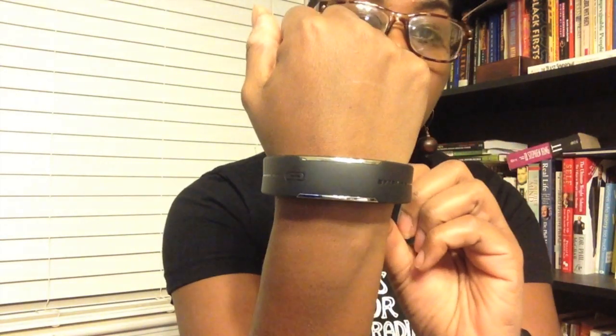Hi guys, this is Aqua Baby and I'm back with a product review. This is for the new activity tracker by Polar — it is the Polar Loop. If you're not familiar with it, it's brand new, been out maybe two weeks at the most, and I've had mine for about a week.